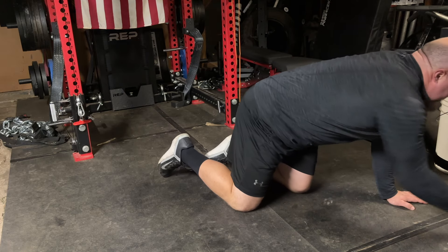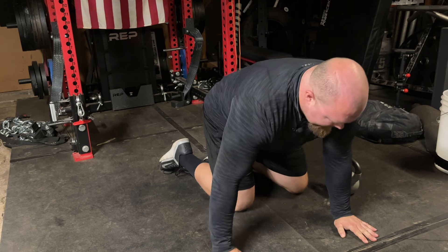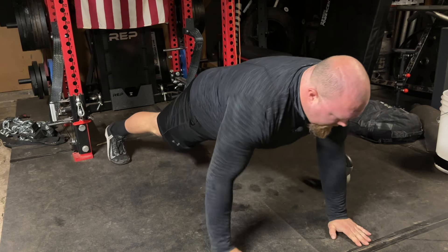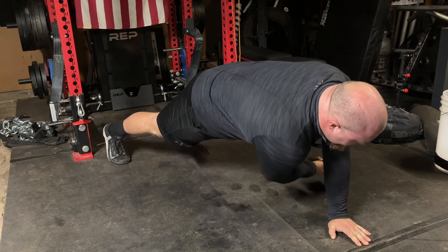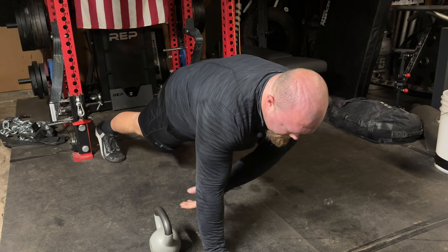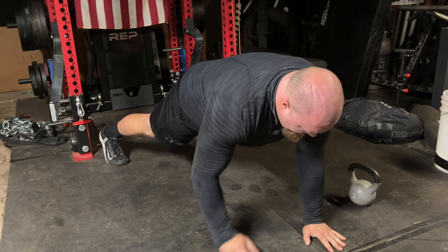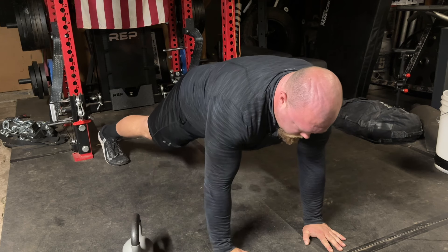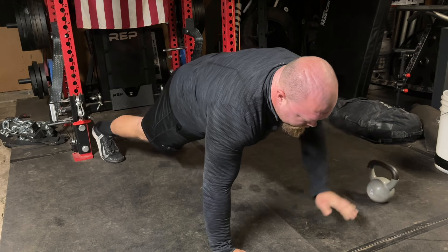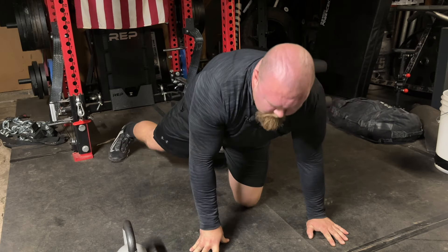The second ground-based exercise: slide over and grab the kettlebell. Same type of thing — establish a wide stance from the push-up position, and then reach through, grab the kettlebell, and drag it across.